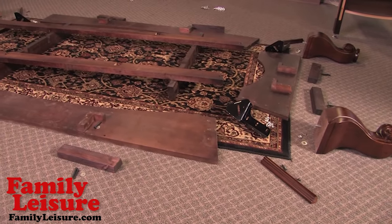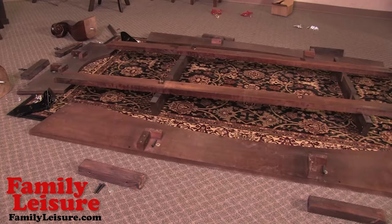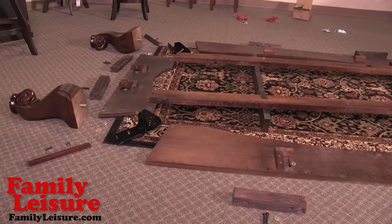Whether you're going to use a professional installer or do-it-yourself, it's important to remember that your table comes delivered to you unassembled. As you can see, here we have laid out all of the hardware in a manner that will allow for easy access and assembly. Now let's begin the first step in the assembly process.